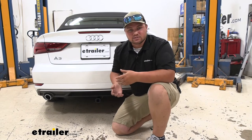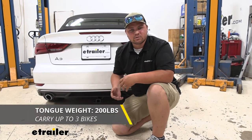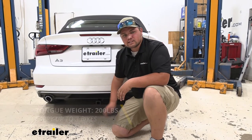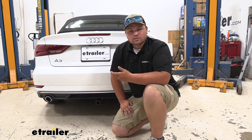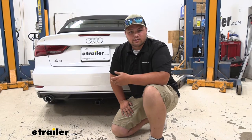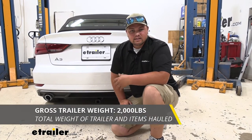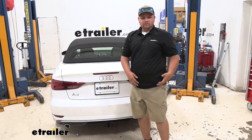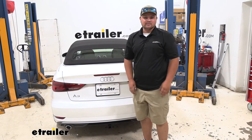As far as our weight capacities are concerned, our tongue weight rating is going to be 200 pounds — that's 200 pounds pushing down on our receiver tube. That's going to be great for a small two-bike bike rack or a small cargo carrier. Our trailer weight rating is 2,000 pounds. Keep in mind, that's the weight of the trailer and the load included. Now that we've talked about the hitch, I'll show you how to get it installed.